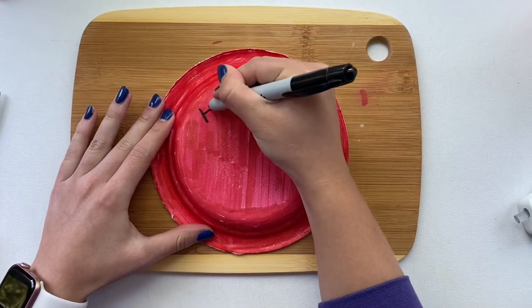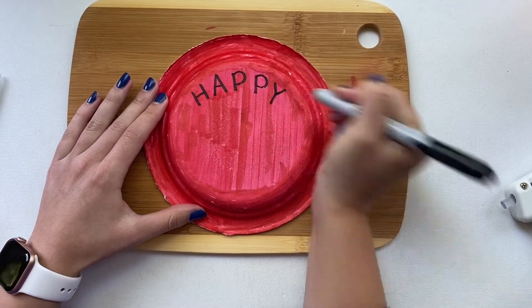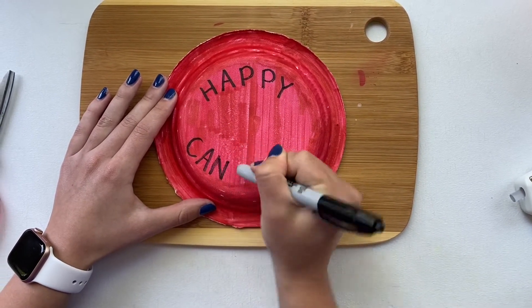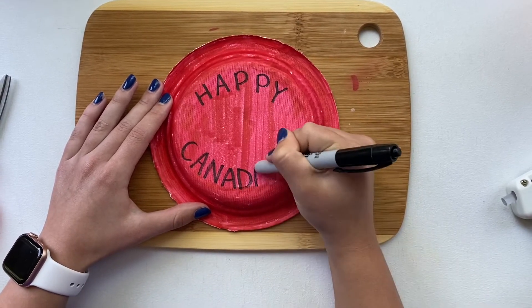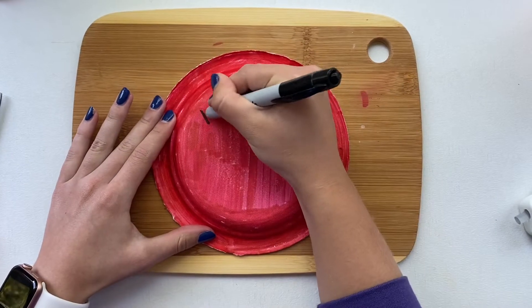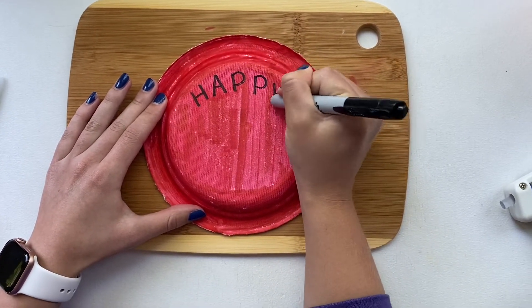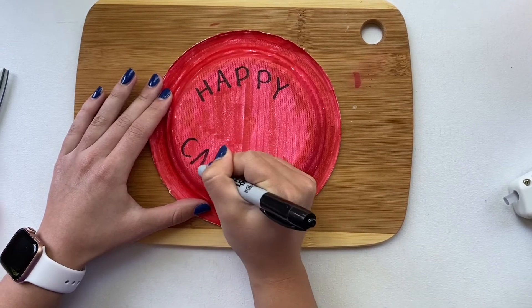Now that your plate is complete, you're going to take your black sharpie or marker and you're going to write 'Happy Canada Day.' We're going to leave it on the outside of the plate so we can put a Canada flag in the middle. Now you're going to repeat this step on your next plate — grab your other red colored plate and write 'Happy Canada Day' in the same way you did on the first.